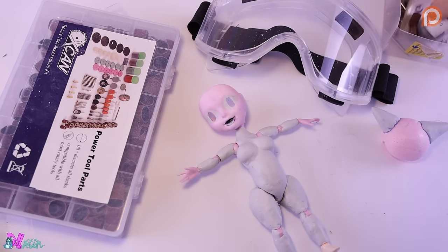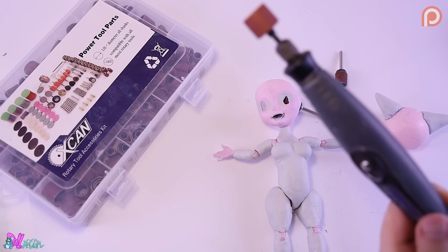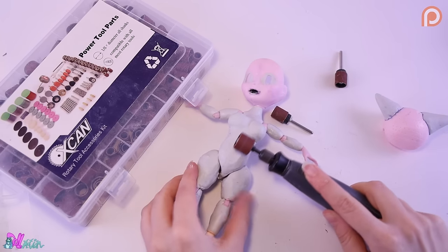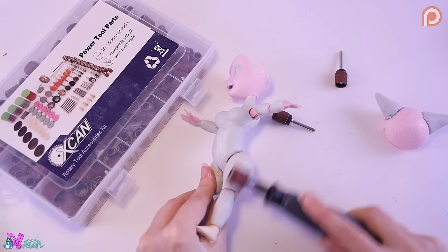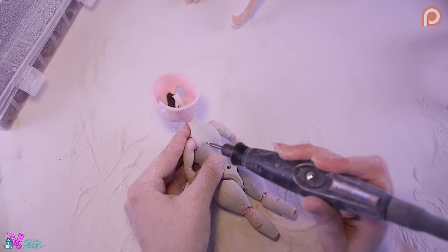We also touched up the areas around the eyes and lips. And here comes the part I think my neighbors don't really like — me sanding a doll for many hours straight. We also made a few holes for the tail and wings.